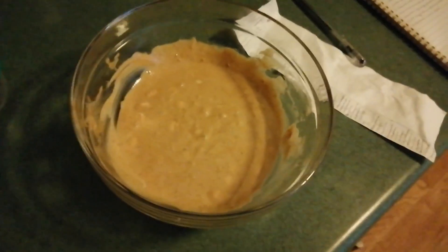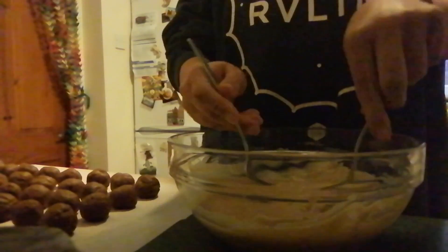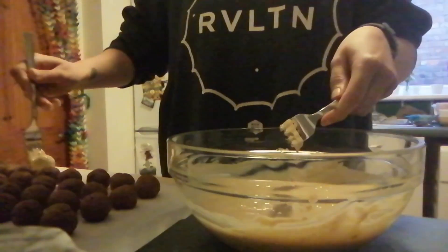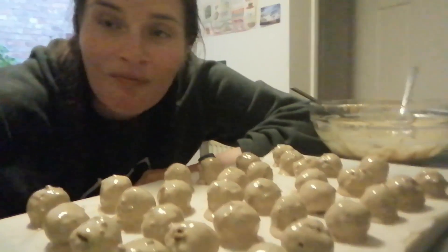This is about what we're looking for — all melted together. Next, we want to coat the balls in chocolate. I'll use two forks today — just dip each ball in the chocolate until it's all covered and place it back on a lined tray.